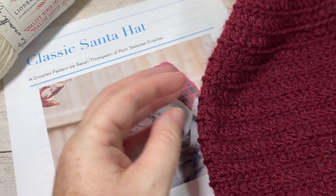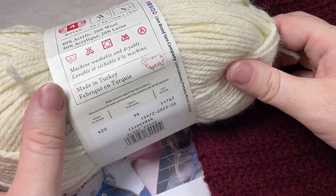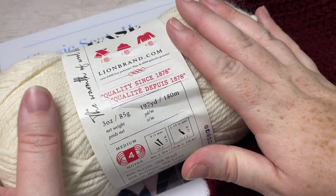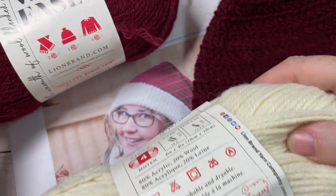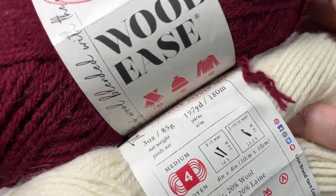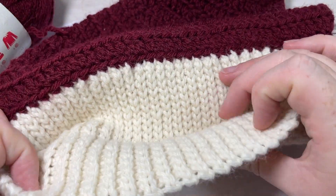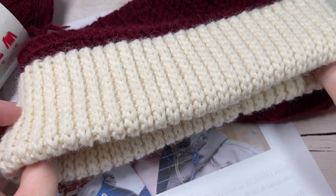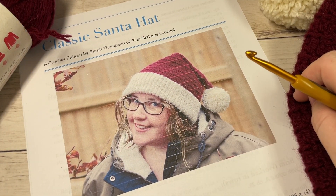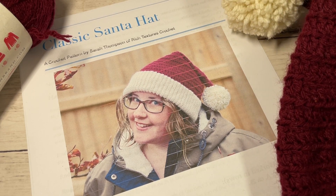For the tutorial today you're going to need a 5 millimeter or H8 crochet hook and some worsted weight yarn. I'm working with the Woolies yarn by Lion Brand — it's a worsted weight yarn, 80% acrylic and 20% wool, approximately 197 yards per ball. You're going to need one ball of white and one ball of red — about 200 yards of each. You'll also want a copy of the free written instructions on my website at richtexturescrochet.com, with a direct link in the description of this video.